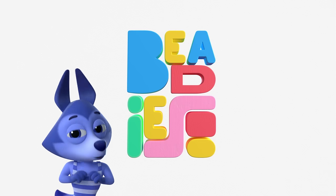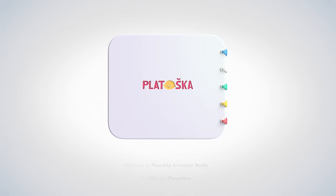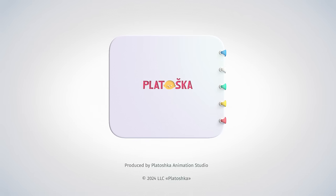Are you curious what the next Beedies episode is about? I am so excited. Thank you. I am so excited. All I know is tonight...